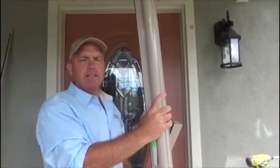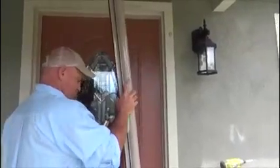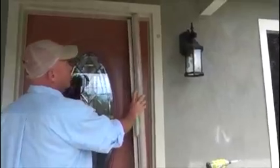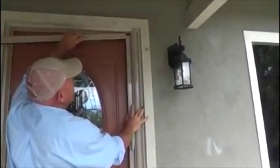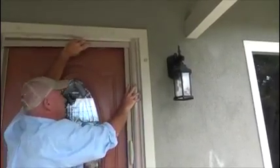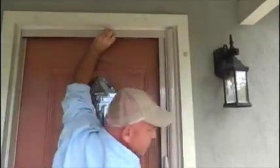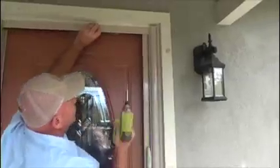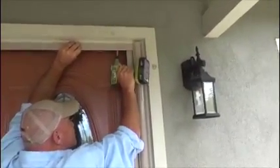Now we will show you a complete installation from start to finish. First, take the housing and set it in the door frame. Next, the top track should fit easily into the housing — you want to screw that in. At that point, the door should hold up by itself.